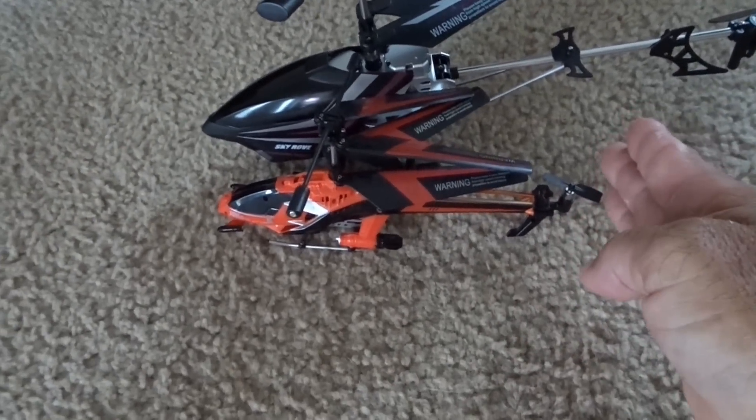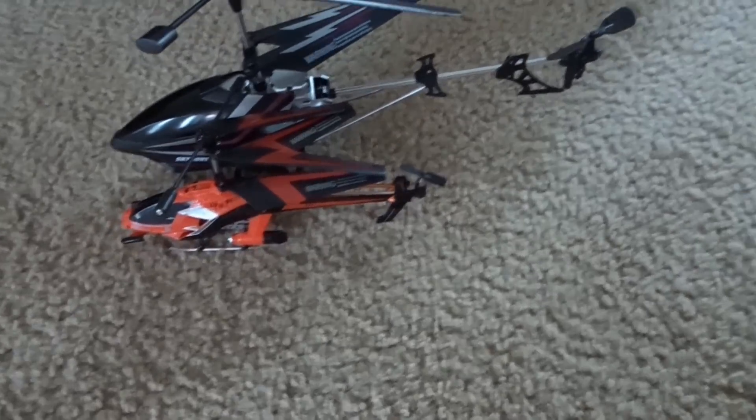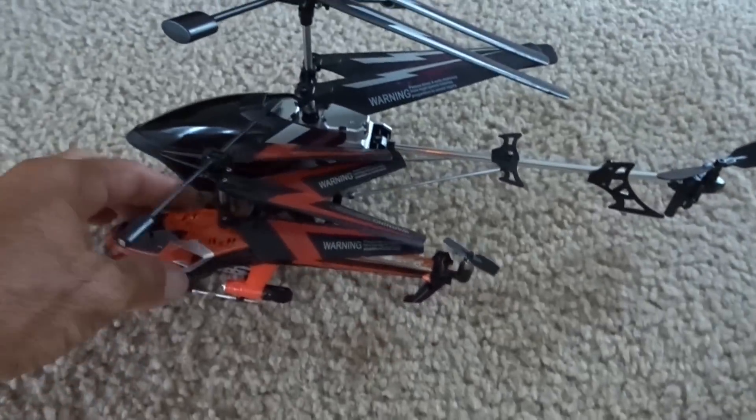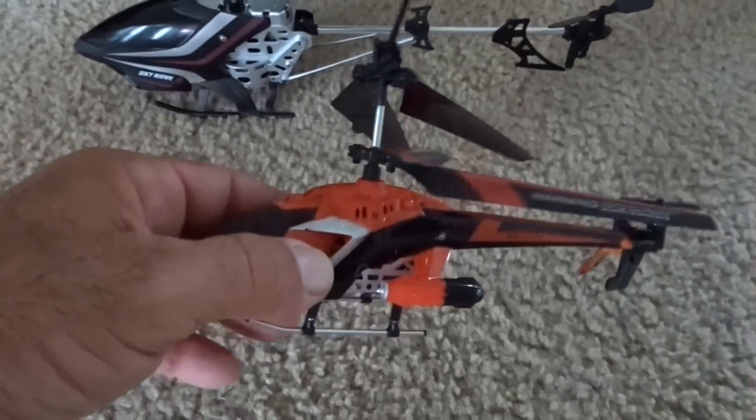This end here, and the Exploiter S goes all the way out to here. It has a big back paddle. So it's a big difference. These smaller ones are super, super easy to fly indoors.